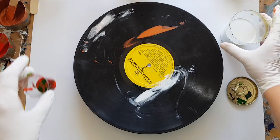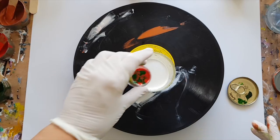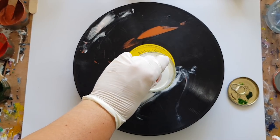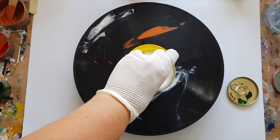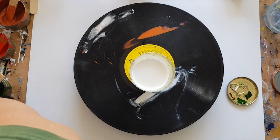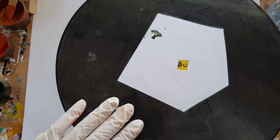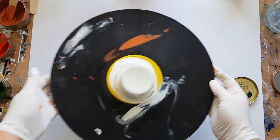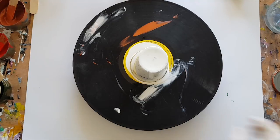Alright, let's submerge our bomb — our color bomb. We're ready. Drop it in — there we go. Get rid of that, and then we're going to do a flip cup. This is my second time around, so forgive me if it looks a bit wonky.